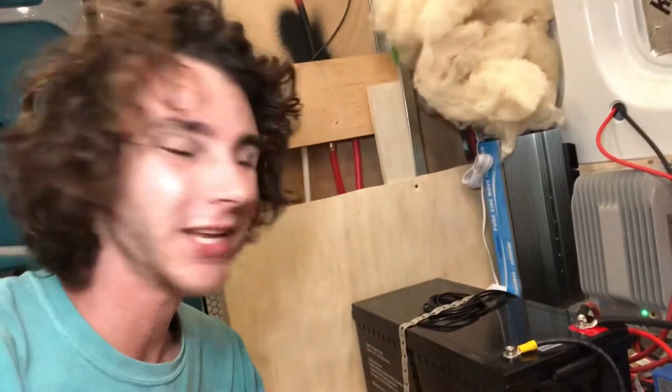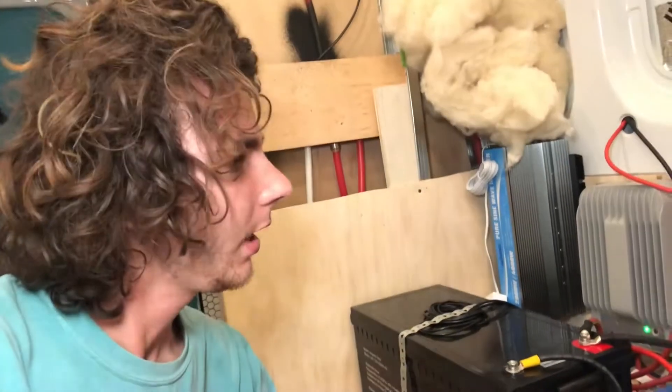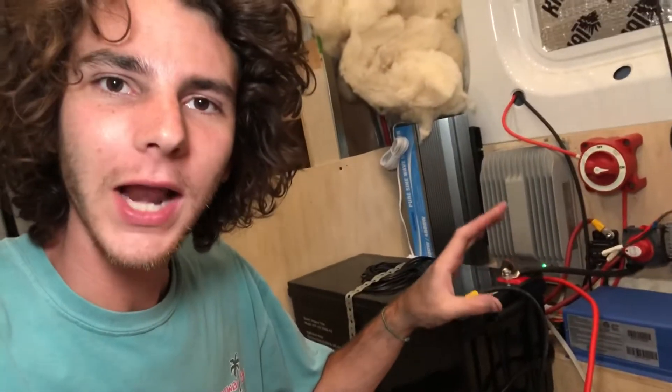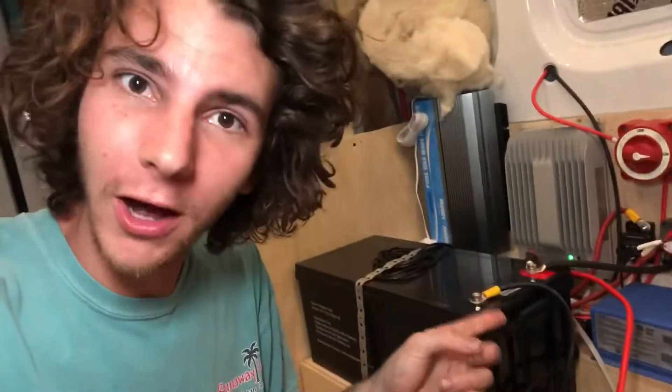I'm not going to go into really detailed details about how I set everything up because I am not an electrician. I watched other people who were electricians and got my information from them. But I'll walk you through what everything is, what it's supposed to do, and how I hooked it up. Please do your own research before you follow what I did — just covering myself.